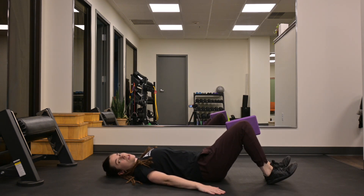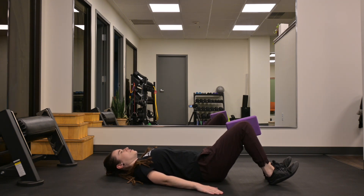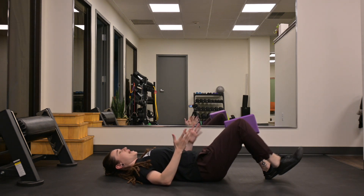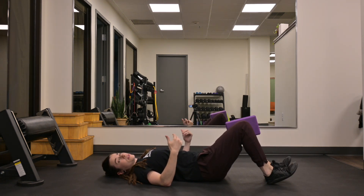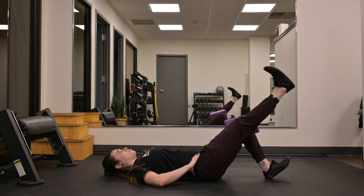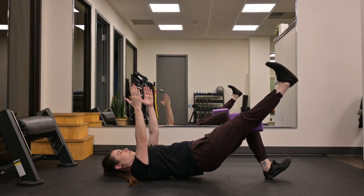Keeping your hands down on the ground is going to make the exercise easier. So in the beginning, if this is the first time you're doing it, hands down on the ground, bridge up, extend, control on the way down. As this gets easier and you want to increase the difficulty, you can put your hands on your hips as you perform the movement, or you can have your hands up towards the ceiling, making it a little bit more challenging.